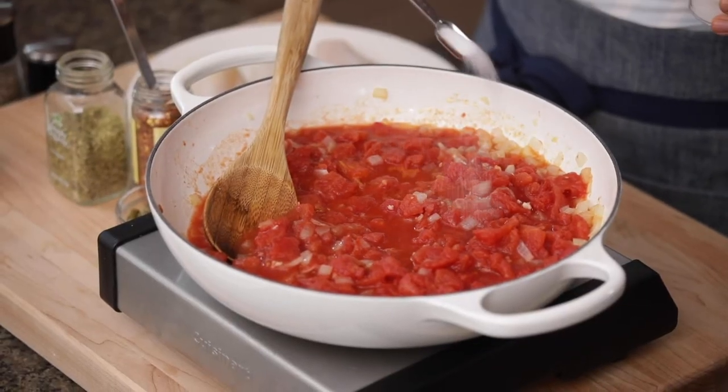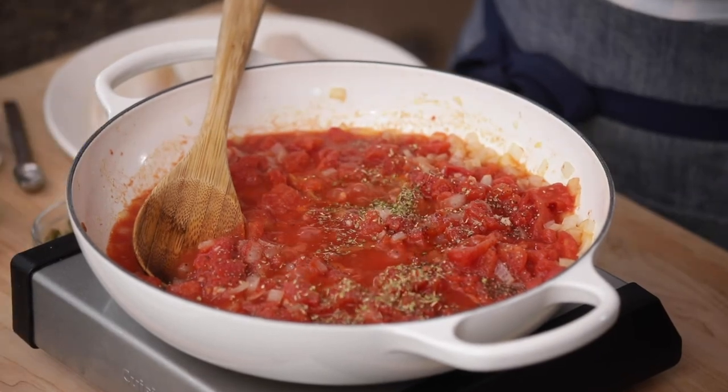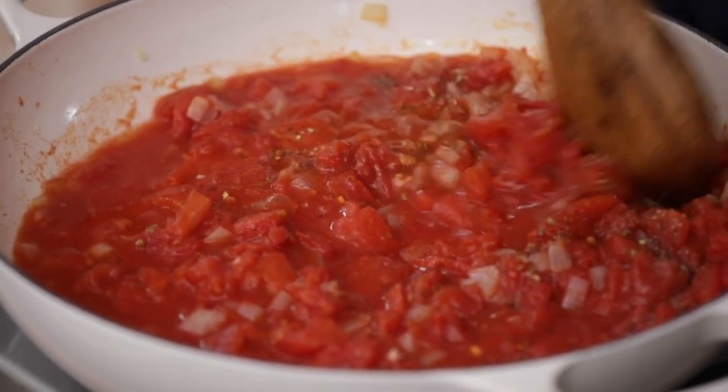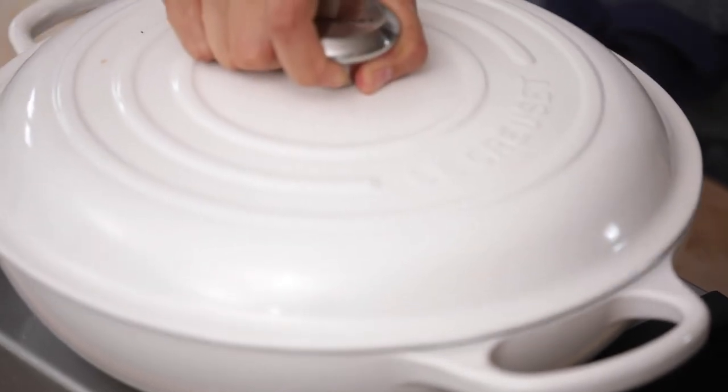We're gonna season this with half a teaspoon of salt, one-fourth teaspoon black pepper, half a teaspoon of oregano, and one-fourth teaspoon crushed red pepper. Give that all a good mix, and you can continue to crush those tomatoes with the back of your spoon. We're gonna lower the temperature to low and let it simmer for 10 minutes until that sauce gets nice and thick.